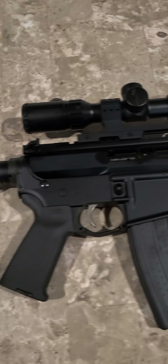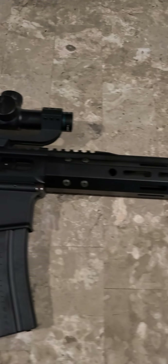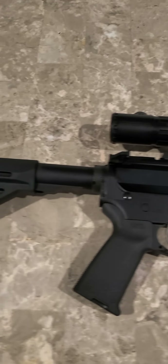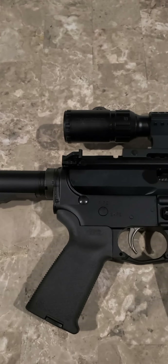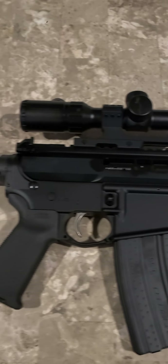Next up, another 5.56 option — a full-length 16-inch barrel. PSA lower with a BCA upper. Not exactly a build, but I guess you could call it an assembly. Most of my AR-15s are assemblies, so to speak. I think I have a Monstrum LPVO on there. I also put an extended charging handle on there and a foregrip. Other than that, that's pretty much about it — another 5.56 option.